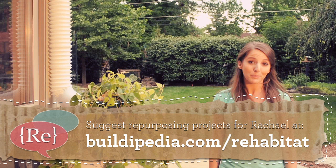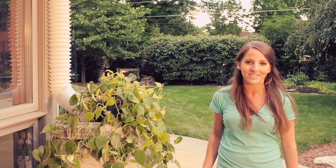Not a bad gain for an afternoon of work. Leave a comment for me on the Rehabitat page at Buildipedia.com and let me know what fun and sustainable do-it-yourself projects you want to see next.